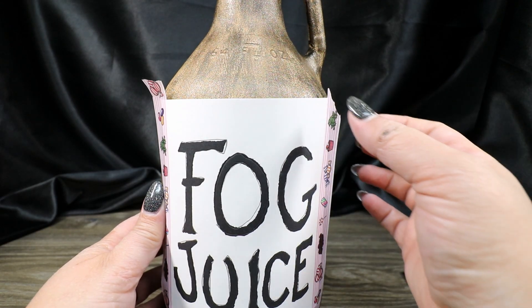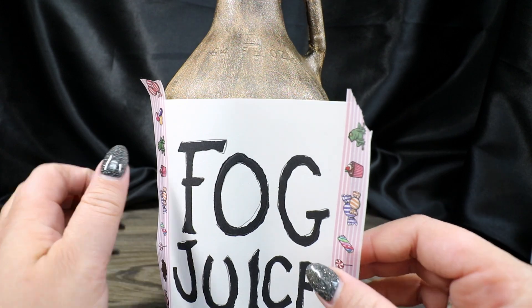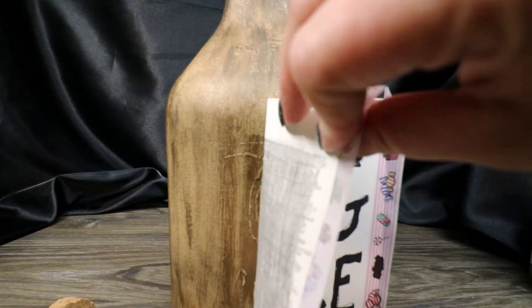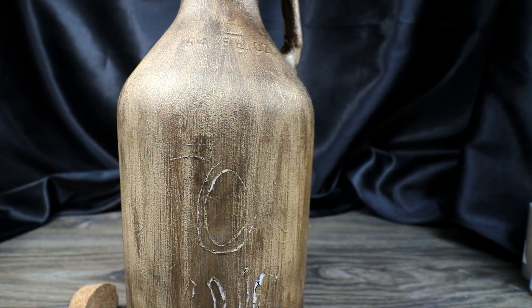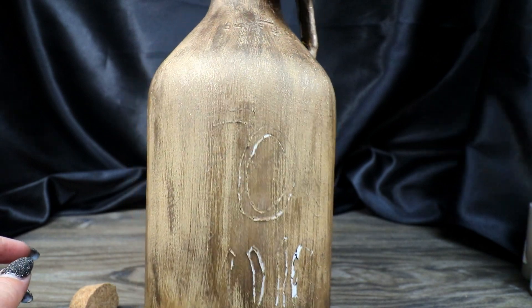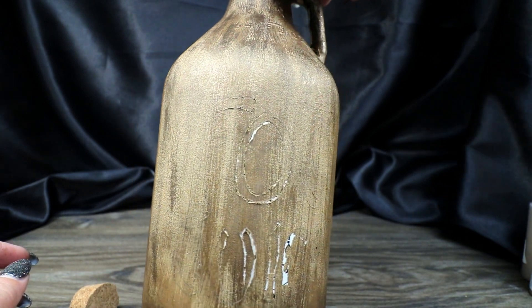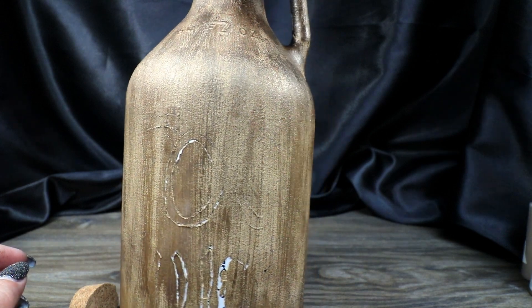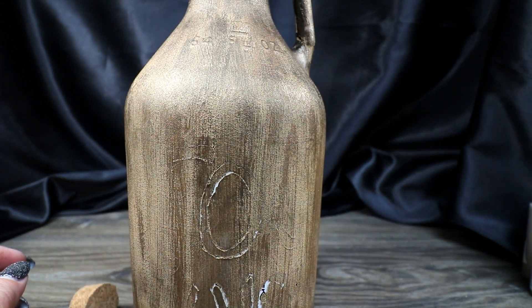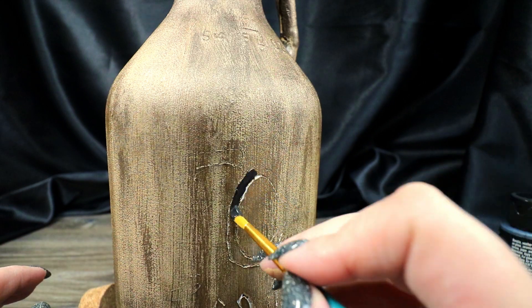Even if you don't get it exact, just get a rough go of it. Because my undercoating wasn't completely dry, tracing actually carved into my paint and pulled some of it up. However, I can still see the outline of everything. So instead of using a marker as I originally planned, I'm going to use a fine brush and the black metallic paint — and the carved-in areas will actually make it a little easier.